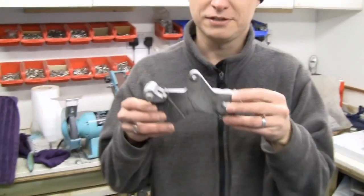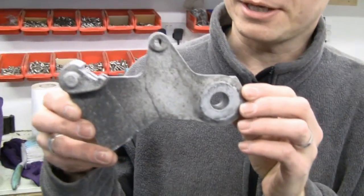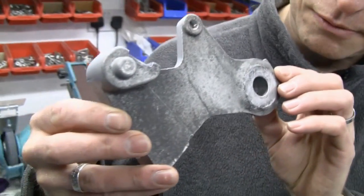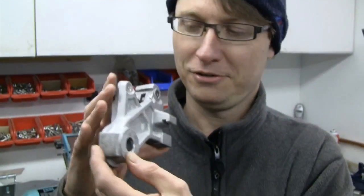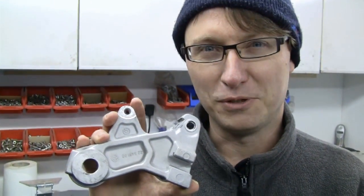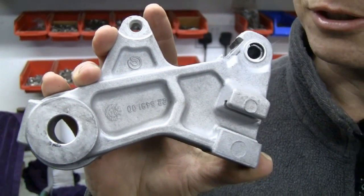I've got here my very dirty brake caliper bracket off the back of my bike. As you can see, lots of accumulated muck and corrosion, a lot of brake dust as well. And if I just turn it around, that's the result we got with the soda blaster. So we'll now show you how you make the soda blaster and how it works.